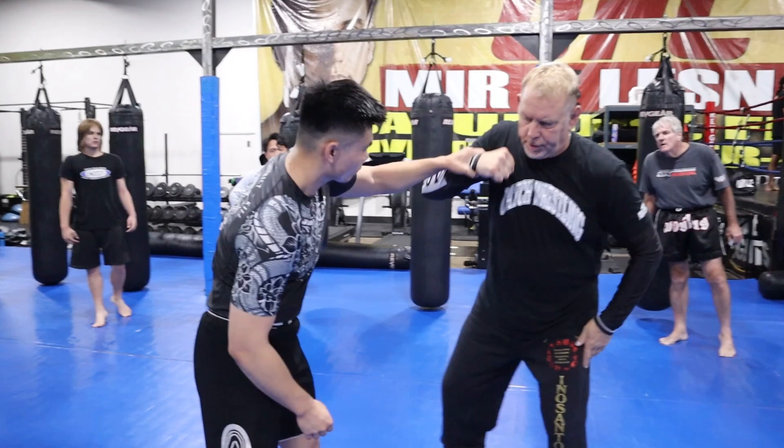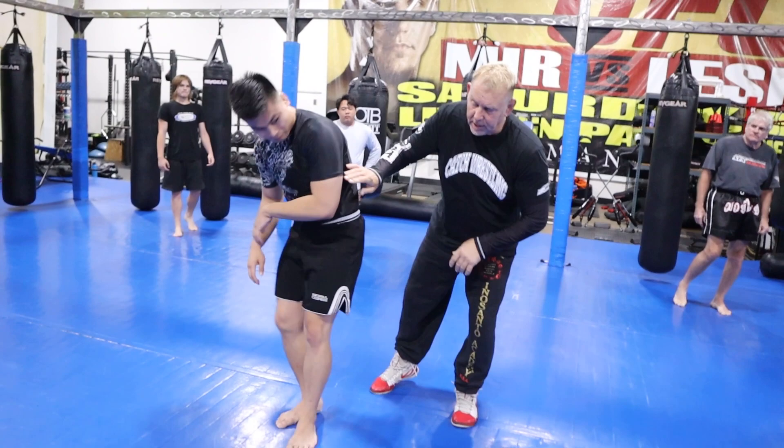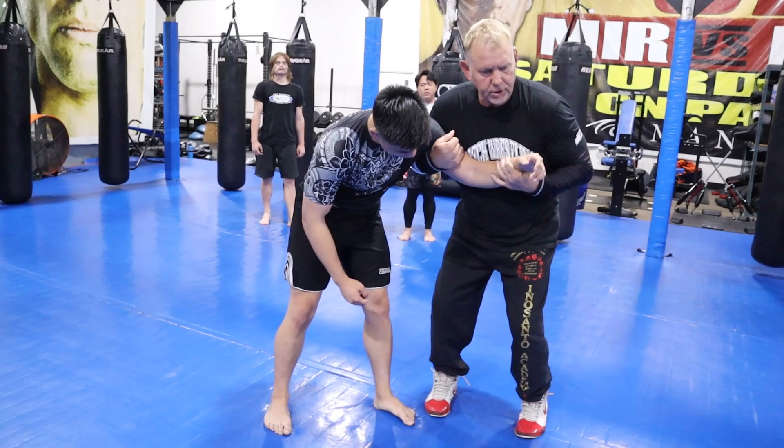And then the last — he'll collar tie. As he collar ties, I'm going to shuck and catch, then take a step back, drag and get to his back. If I can't do it, I'll take it off, place it in a two-on-one and get to his back.